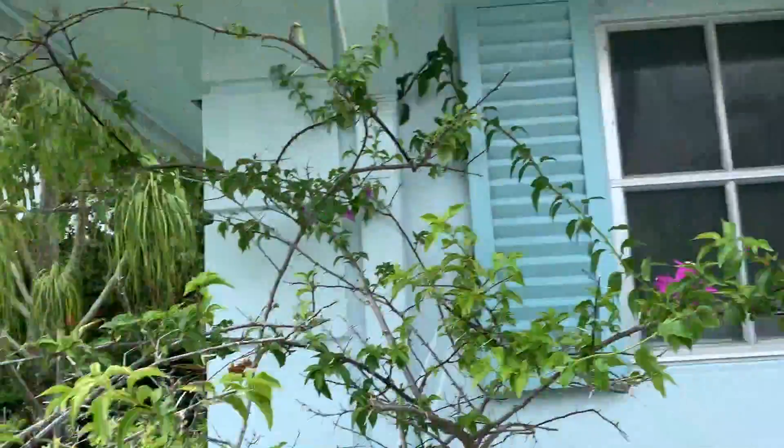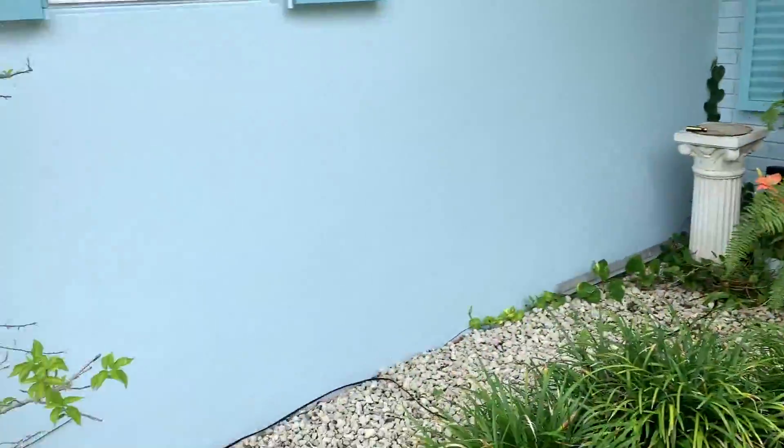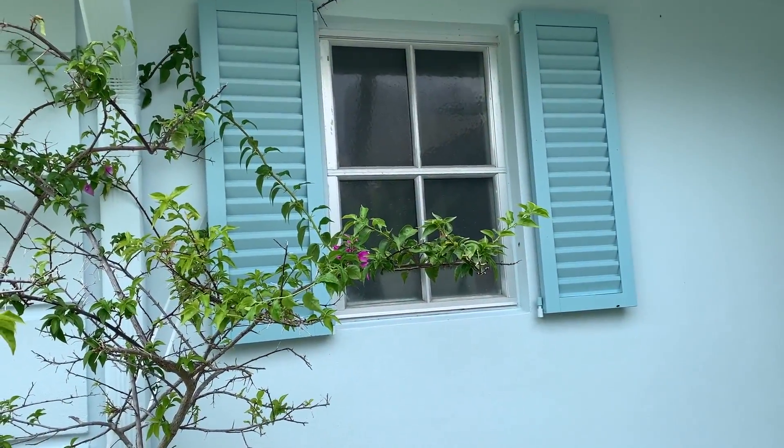Let's go back here. So that's what it looks like when it's done. I did those two. And that's how you put your shutters back in the right place. Peace. Bye-bye.